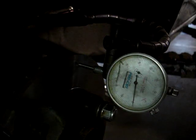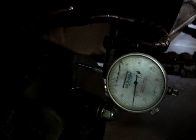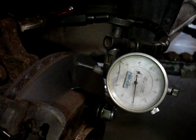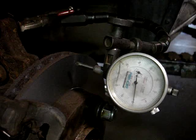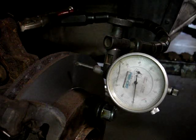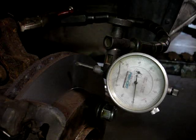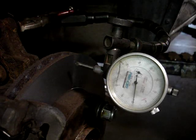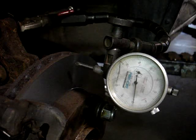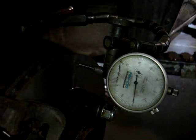Saw a post earlier where someone mentioned they were just going to throw rotors at a wheel shake problem at highway speeds. You don't throw parts at it — pretty much everything has a way to be tested. If you suspect you might have a rotor problem, either because of brake pulsation or steering wheel shake or something like that, there's a way to test it.